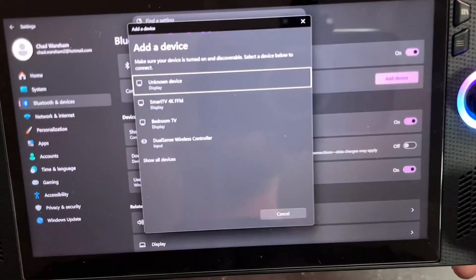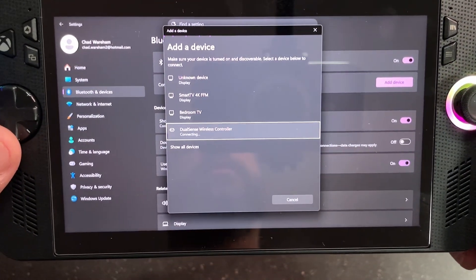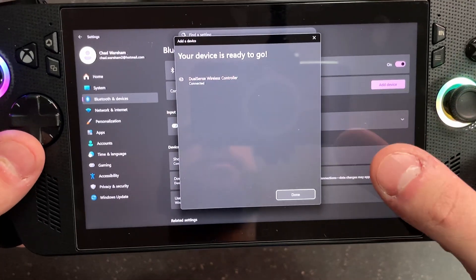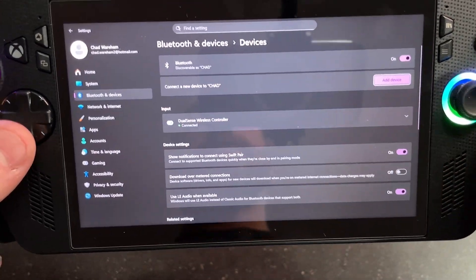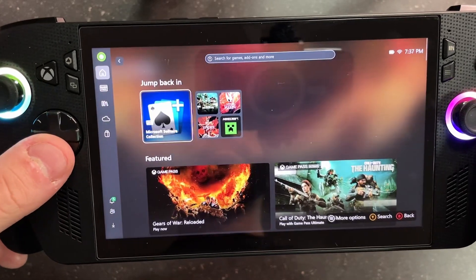Go back onto your handheld and look for the DualSense wireless controller and select it. After a couple of seconds it should pair to your device, so you can close that out and press the Xbox button and then go back to the Xbox app.